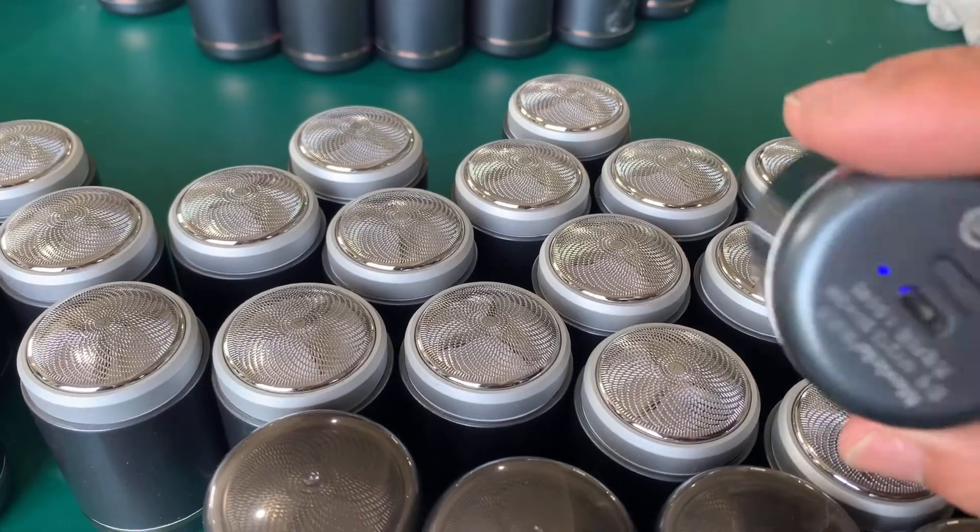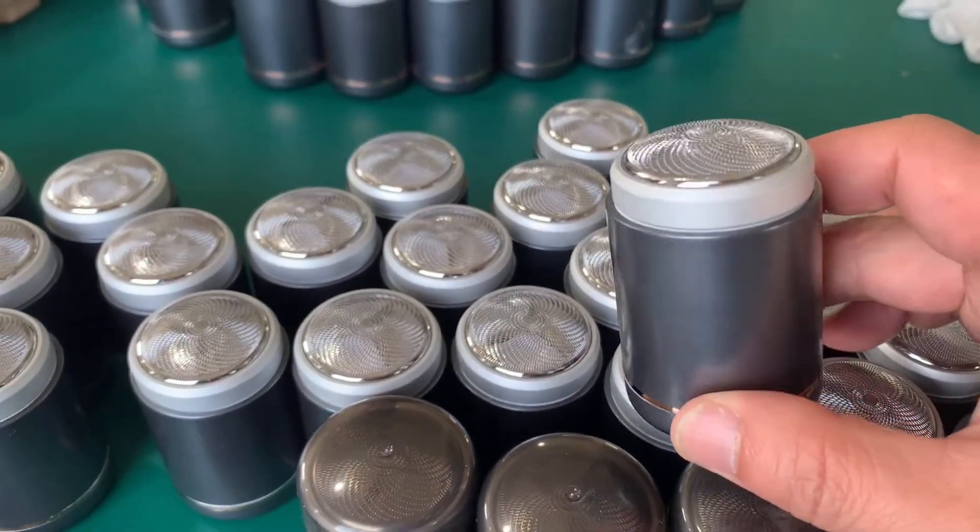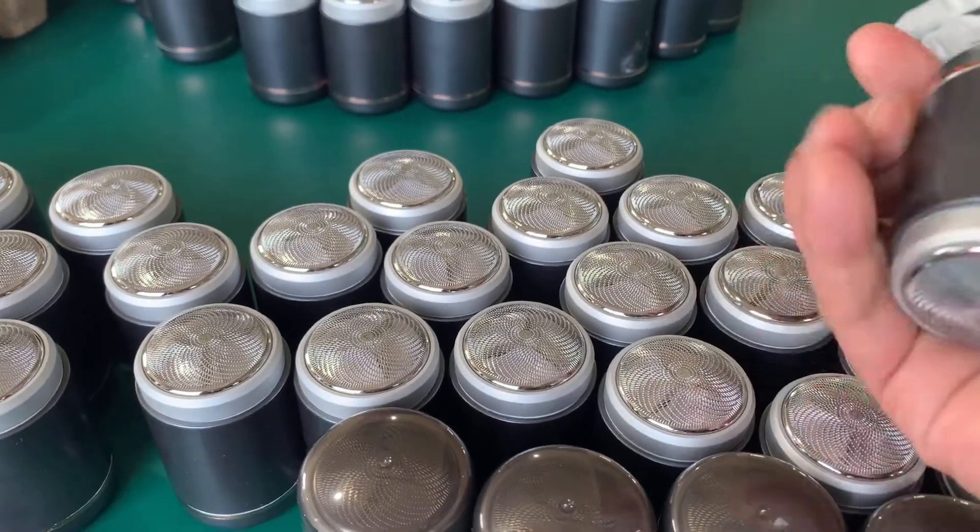On/off switch. Indicator — working very good. Palm size.